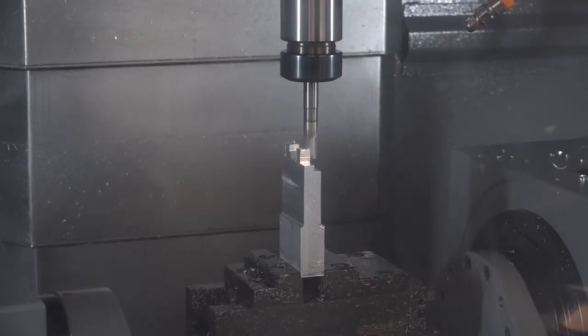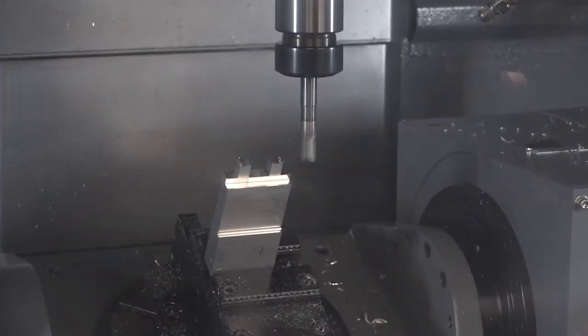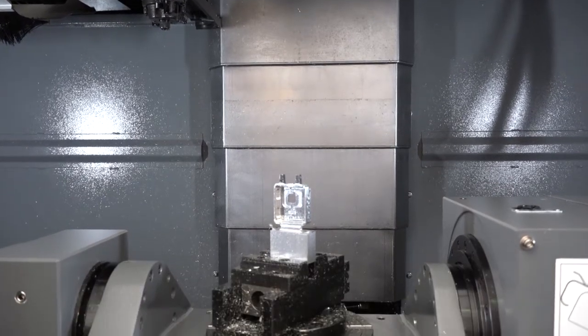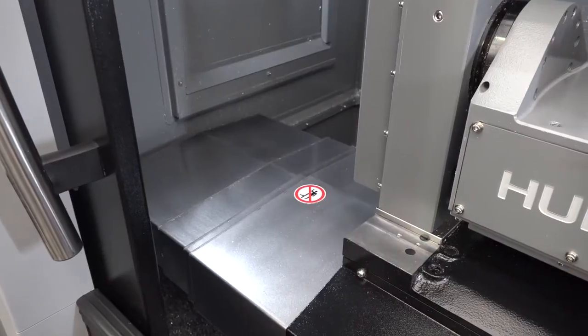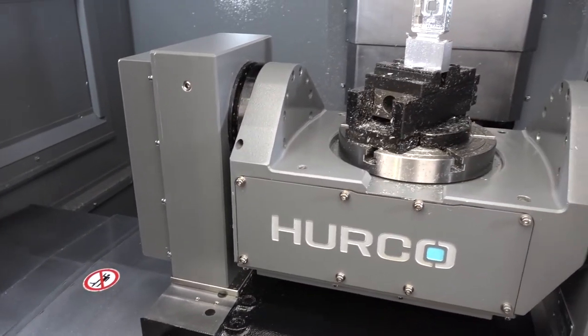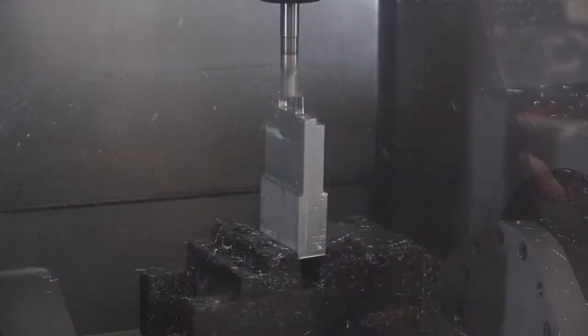In terms of the working envelope and speed: the cutting envelope is around about 250 millimeters cube. The travels are more than that — you have 500mm in the Z-axis. It's got an extension on the Z-axis to allow larger parts to go underneath the spindle. Typically when you try three-plus-two you very often lose Z-axis height, which is a disadvantage. The advantage with this machine is that you don't actually lose any Z-height — you actually gain a little bit.